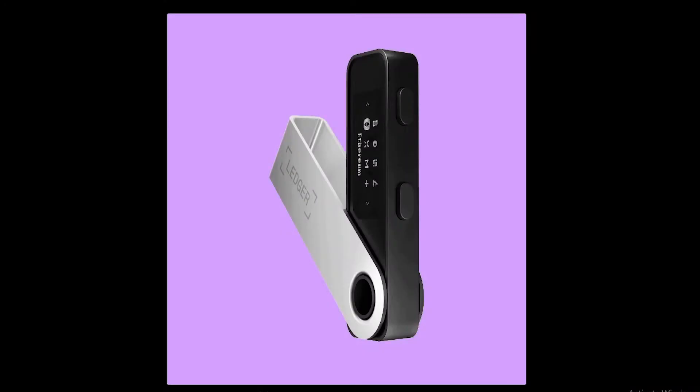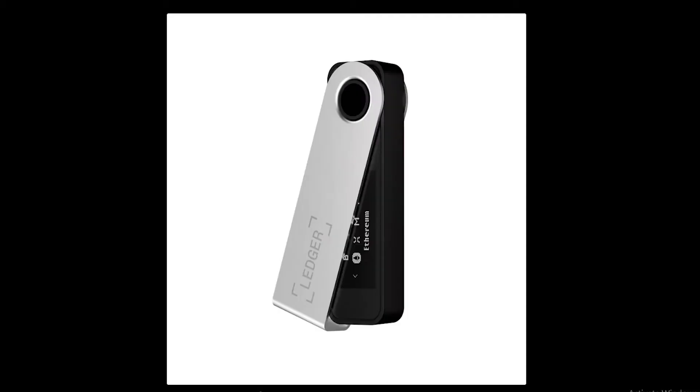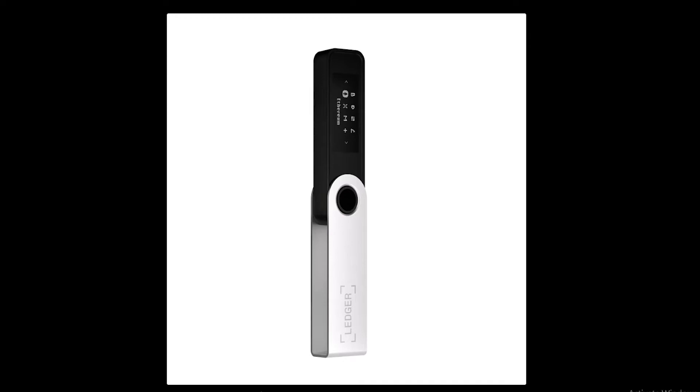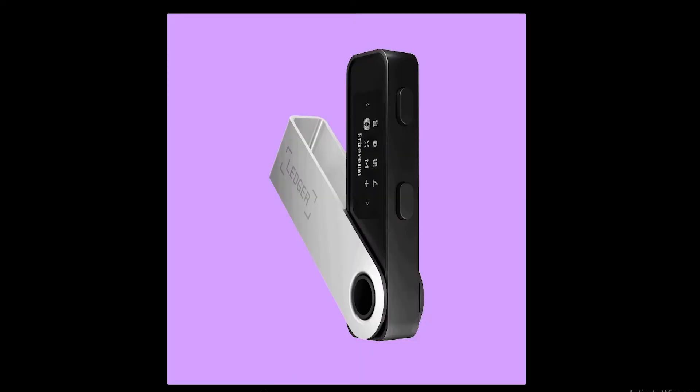A hardware wallet has major advantages over hot wallets. It stores your private keys on the device, making it difficult for online hackers to access your accounts. Ledger is a wallet that offers cold offline storage. The Ledger Nano S and Nano X devices support not only cold storage of cryptocurrencies, but also staking directly in the Ledger Live app.